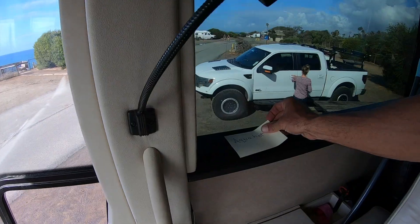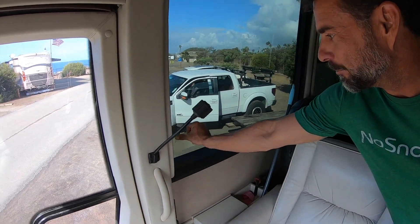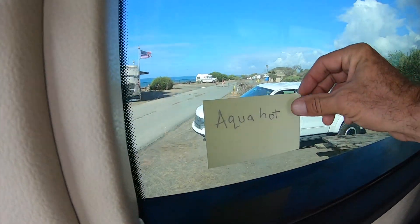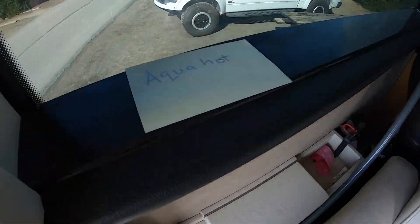We are done. We are ready to lift the tag to do this tight turn here, and then we get to go do the state park dump. So that's kind of an aqua hot off, aqua hot on. We need a better system, but it's not bad — hey, it works, and it's cheap.